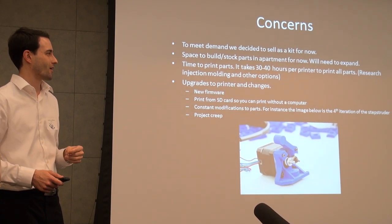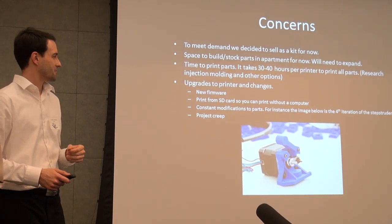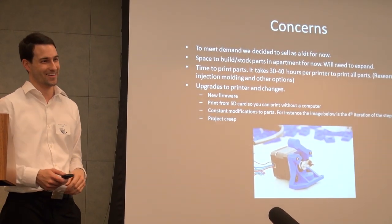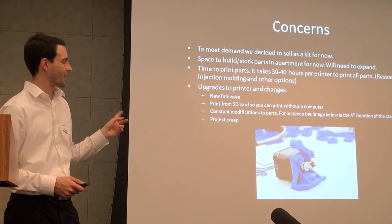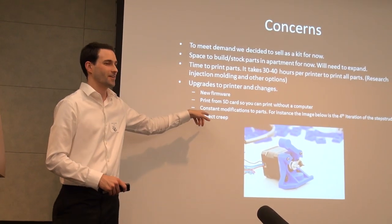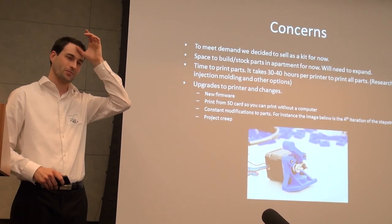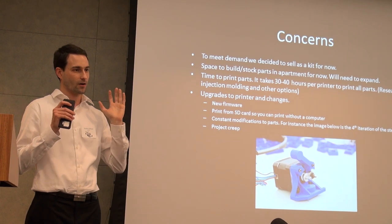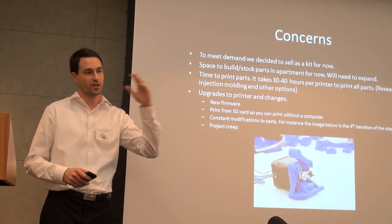For now, we're actually out of our apartment — obviously that's how these things start. The upgrades and changes have been ongoing for months. Somebody mentioned in a previous meetup about project creep, and that's a constant problem of mine where I want to change and change and upgrade and change. So we're trying to hit a point where we are happy with the product and just get the kit out there and see what happens.